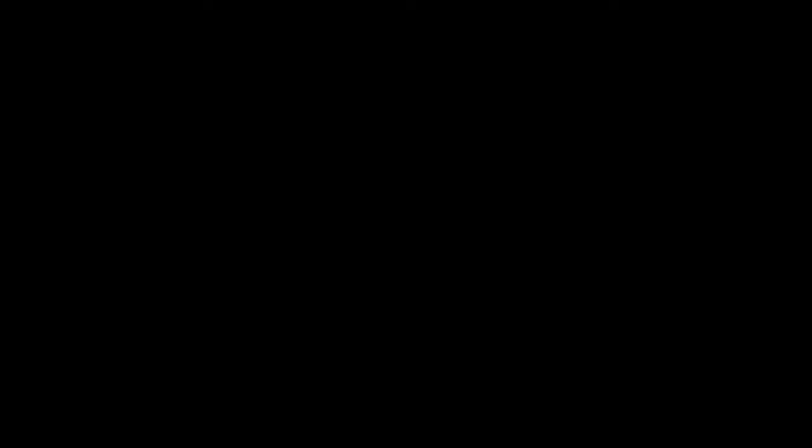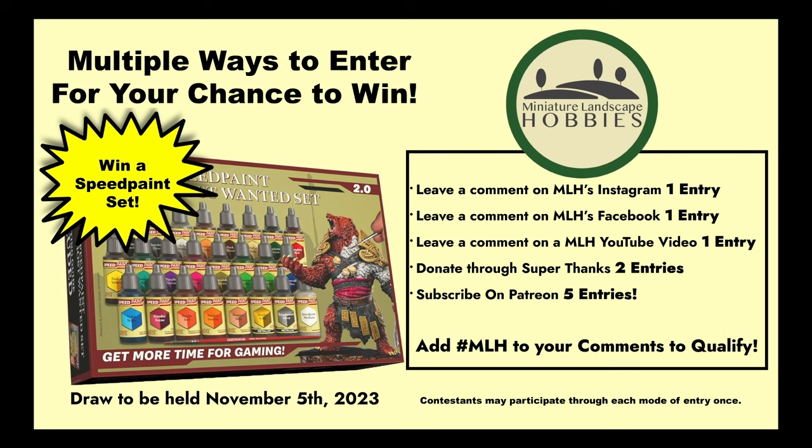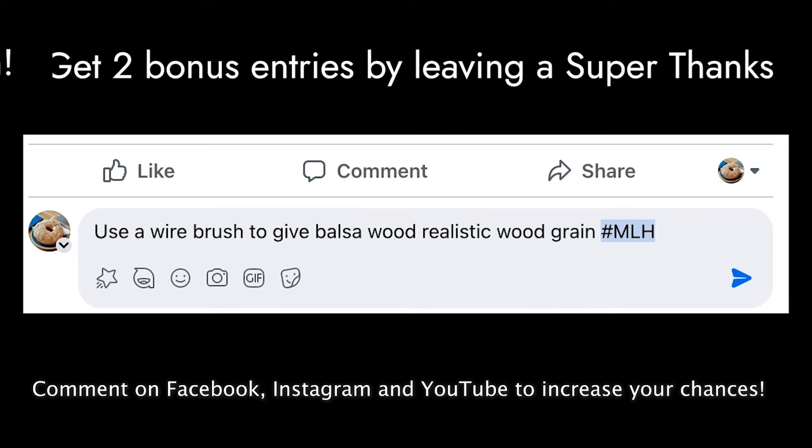Do you like free paint? Of course you would — you're a miniature painter. And now could be your lucky day because Miniature Landscape Hobbies is holding a contest. You can win a free Army Painter Most Wanted Speed Paint set. All you need to do is comment on a post on Miniature Landscape Hobbies pages for Facebook, Instagram, or YouTube. Share your favorite hobby tip and then enter hashtag MLH to participate.